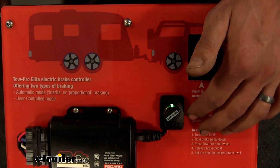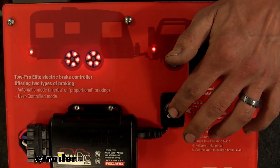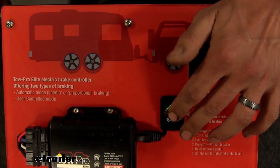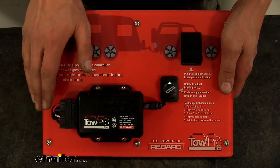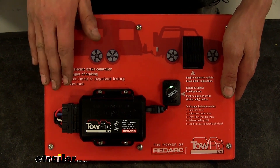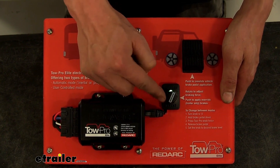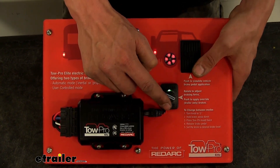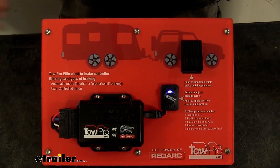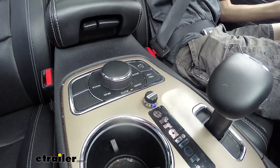When in user control mode, your manual override still works the same way — just push down the button and you can see how quickly the brakes come on. Once you find yourself back on normal pavement and want a smooth ride and to switch back into proportional mode, dial your brake controller back down to zero, apply your brakes, press the button twice, and release your brakes. The LED will change back to blue, indicating that you are in automatic mode.